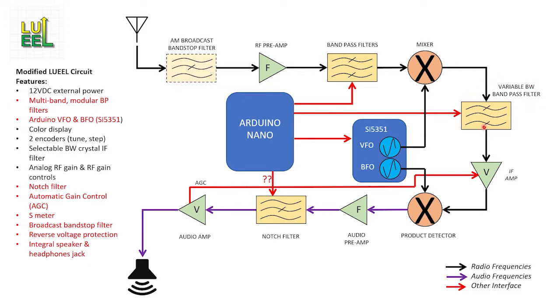The next change is in the variable bandwidth crystal filter — I'll have the Arduino control this filter rather than have a switch on the front panel. Then comes the IF amp, which retains the user variable gain but also adds an automatic gain control feedback input from the downstream audio amplifier, which is another one of Jim's suggested additions. The remaining changes include adding Jim's notch filter, and then lastly modifying the audio amplifier stages. I'm planning on having the amp capable of driving a built-in speaker as well as reduced power output for headphones, so that might require two ICs.